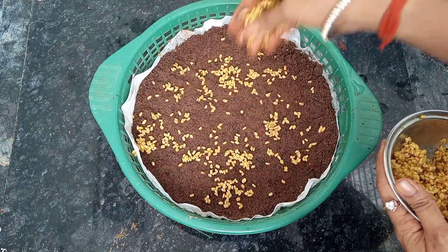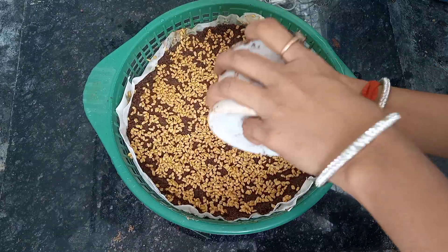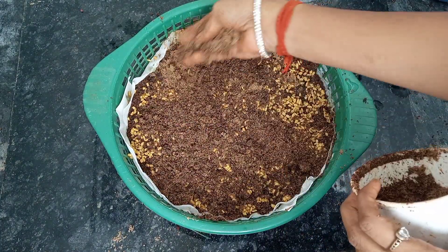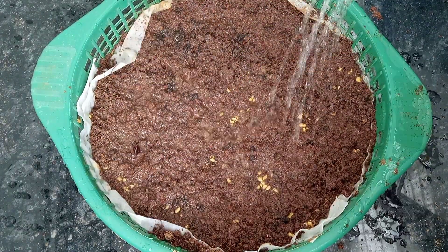Now, sprinkle the seeds in the bottom pot. You will need to sprinkle with a layer. You will need to spread the seeds in the bottom pot. Now, let's sprinkle water and place in the shade of light.